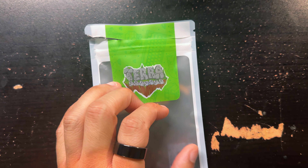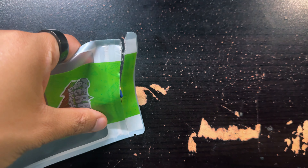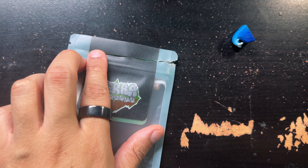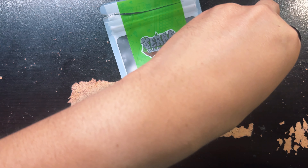Opening the seam there did require a bit of effort — it wasn't as seamless as I thought. However, it is a zip-lock bag, so kudos to them for having that because you can reuse this bag for whatever you want.